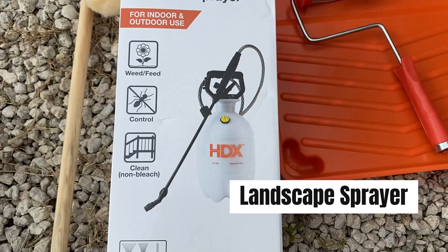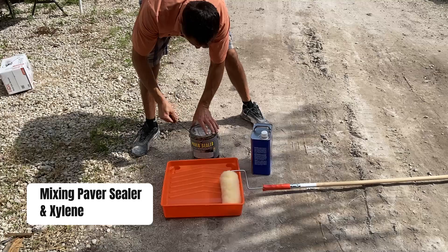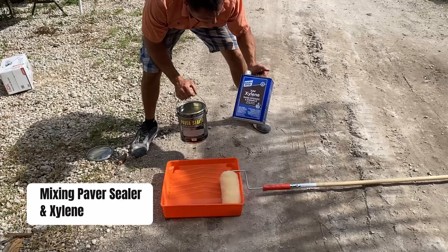The first step is opening the paver sealant with a screwdriver. I am using transparent paver sealant and diluting it with xylene, half and half roughly. I am simply putting enough in the tray.